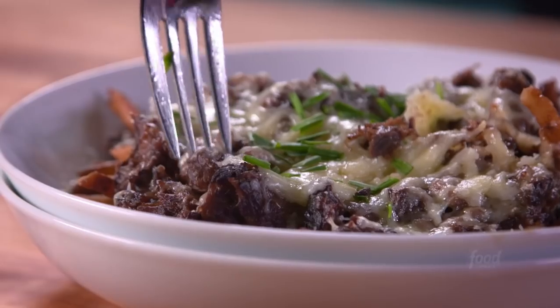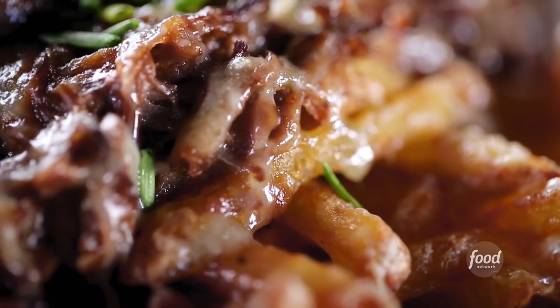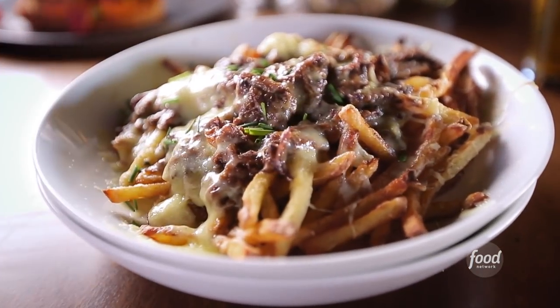We're going to make our bison fries. It's house-cut fries topped with slow-cooked buffalo, cheese, and some gravy. The ultimate comfort food. All right, so what are we getting into?